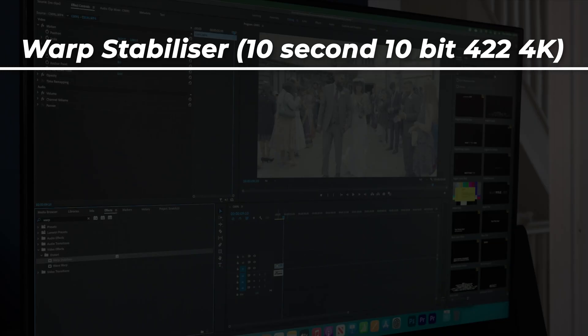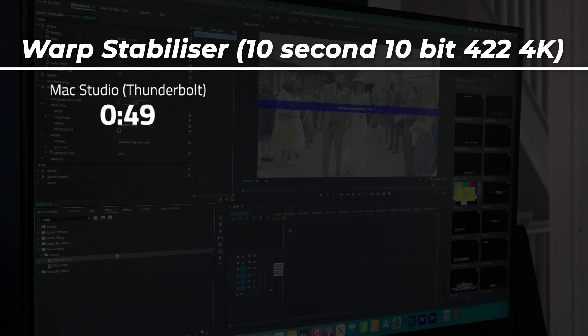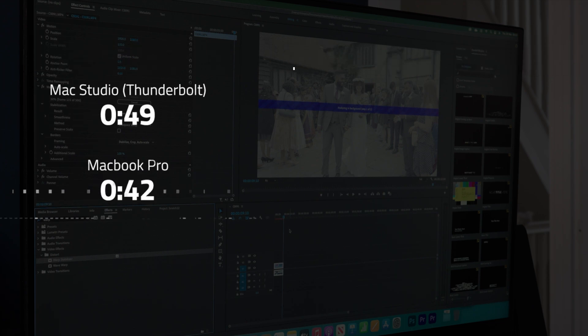Something I ended up doing quite a lot in Premiere Pro is stabilization with Warp Stabilizer. Stabilizing a 10-second 4K 10-bit 420 50fps clip with Warp Stabilizer took 49 seconds on the Mac Studio and 42 seconds on the MacBook with the upgraded chip.